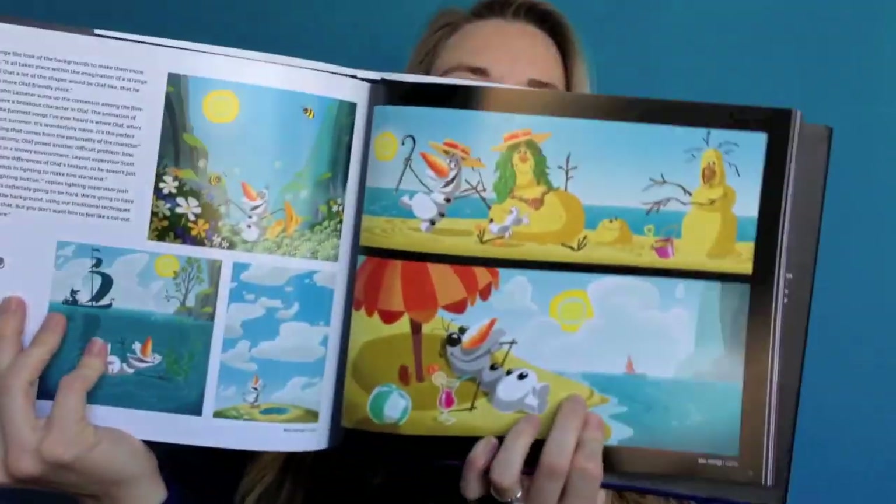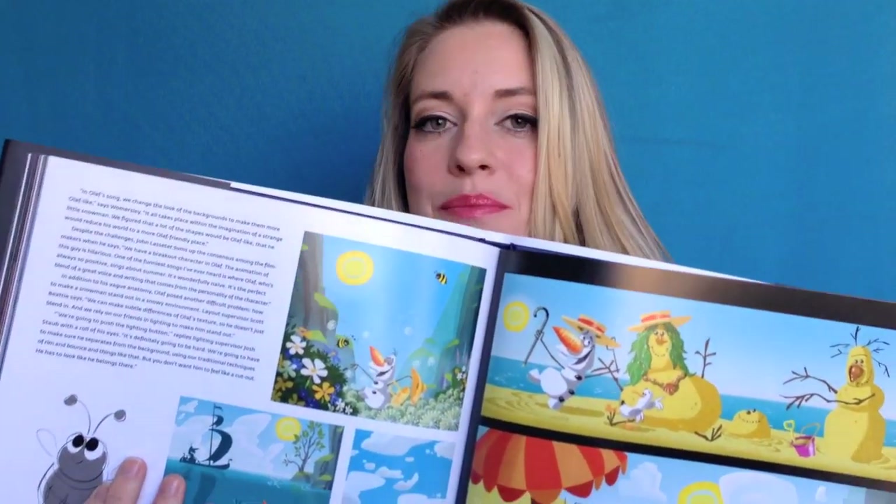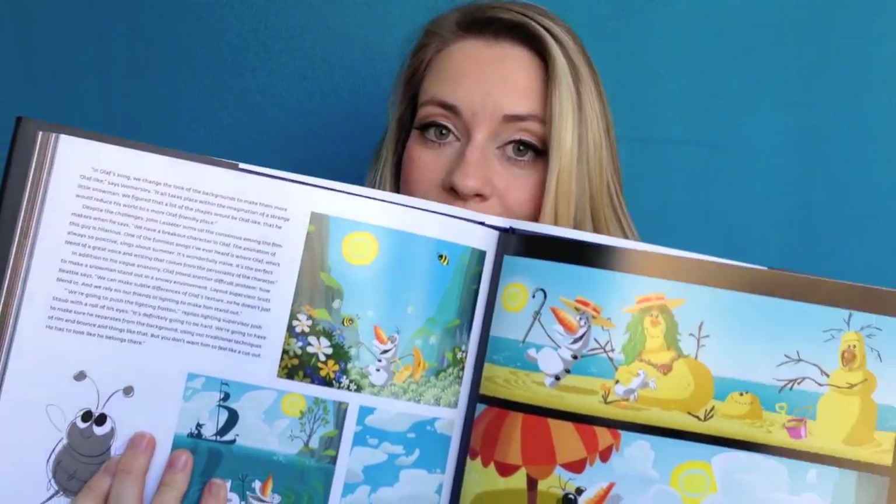We get to learn more about Olaf and the narrative really helps you understand him. One standout page is all the art devoted to the 'In Summer' sequence — Olaf's song where he sings about how he can't wait for summer — done by Mac George. I love all the different art styles of the artists: Brittany Lee, Bill Schwab the art director, Michael Giaimo who is very Mary Blair-esque in his designs and completely different from Brittany Lee. Seeing their different interpretations and how they all came together to create a cohesive movie is awesome.